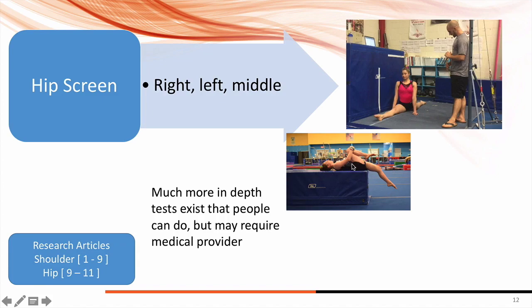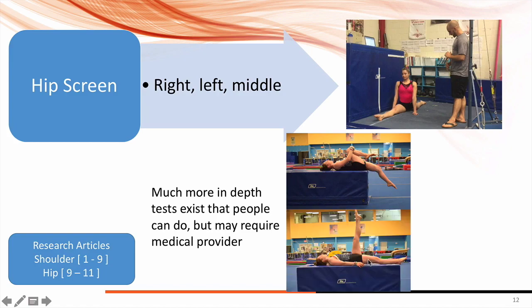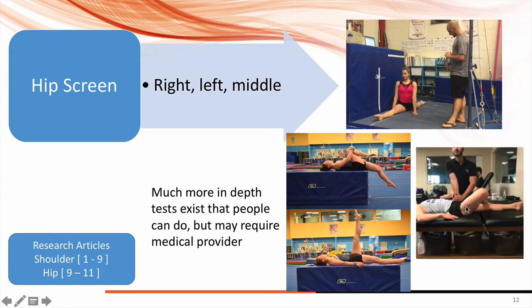We already talked about the Thomas test, where the athlete lays down and we're looking for the thigh to be parallel to the table — you can see here it is, which tells us her hip flexor is nice and flexible. We also look for the knee to bend to 90 degrees. If the hip is flat and the knee is bent, that tells you there's really good hip flexor and quad flexibility. You can also do a straight leg raise, a band-assisted straight leg raise, or what's called a FABER test, where you hold the hip and let it drop — you want about one fist-width away from the table. These are all medical-specific general screens.